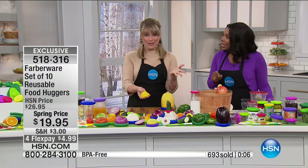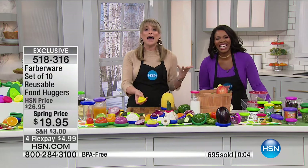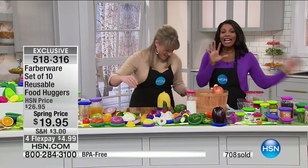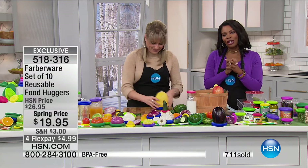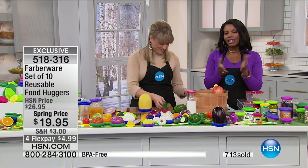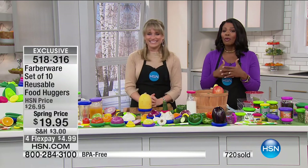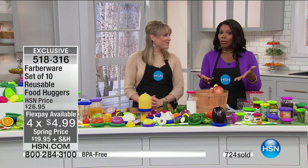You're throwing your money away — it's not somebody else's anymore. You're getting a 10-pack for the only place you can find it, and you get it for less than $20. If you want to get it on FlexPay, it's less than $5. And remember, buy more and save on shipping if you need more than a 10-pack.